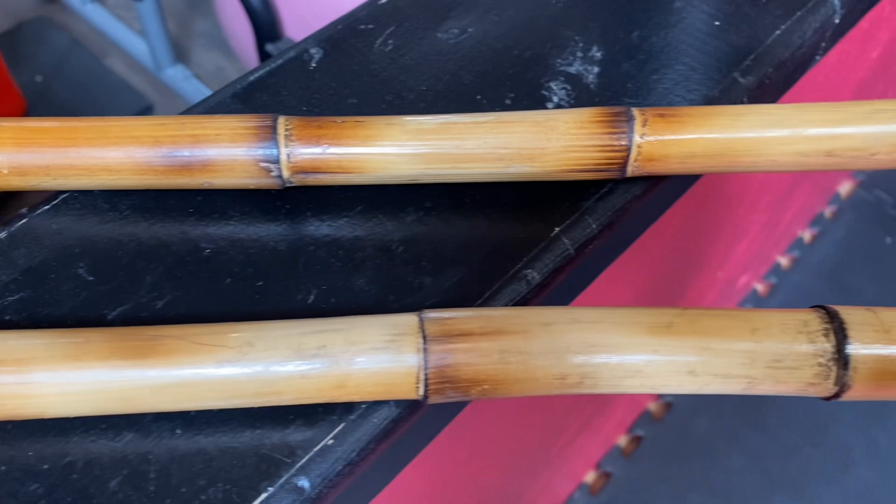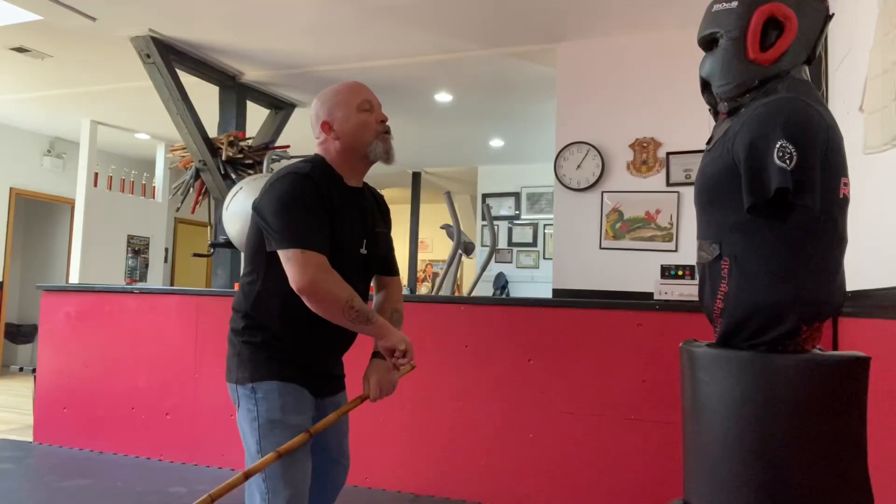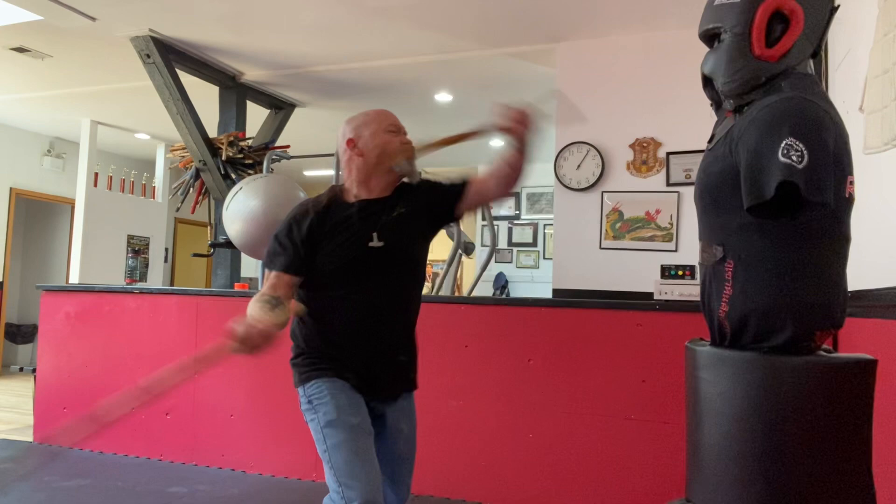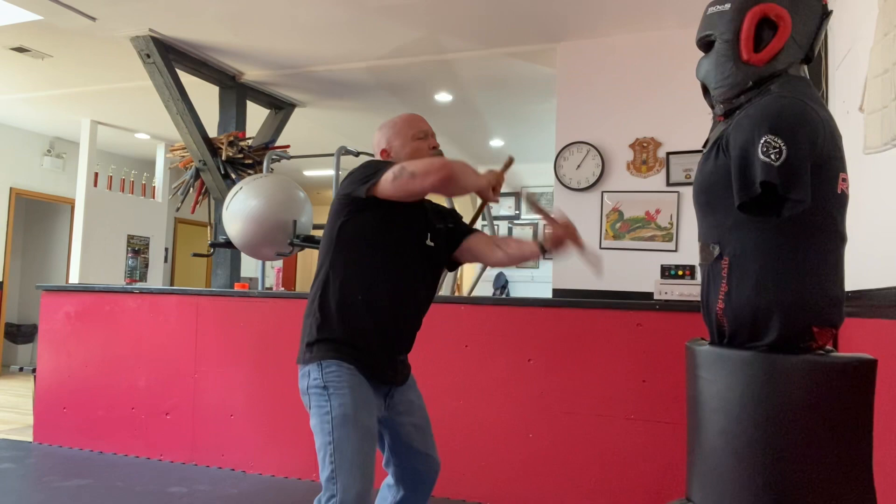This beautiful pair of sticks was given to me by one of my mentors, Guru Louis Lindo. Guru Louis also gave me a great gift — many great gifts over the years — but one of the gifts he gave me was the encouragement to start learning De Campo 1-2-3 Original.